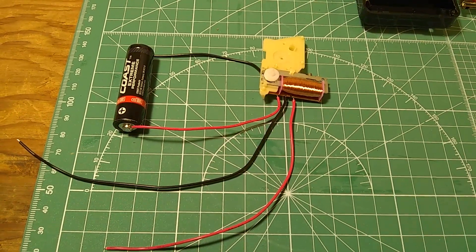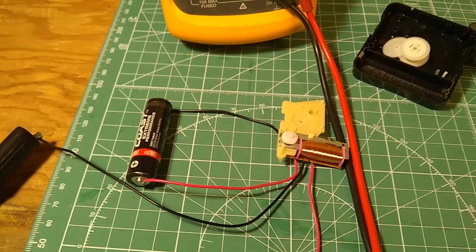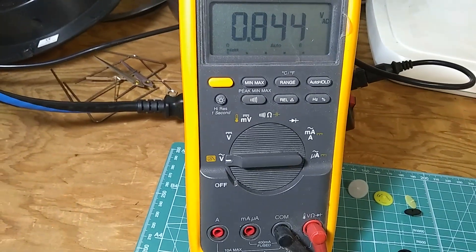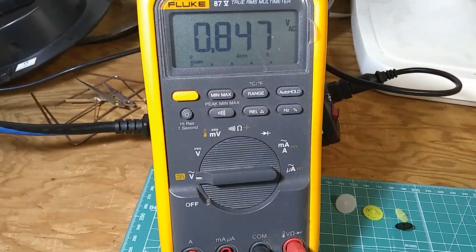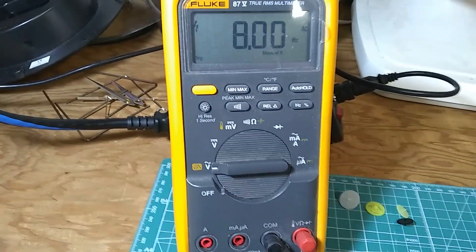I'm going to measure the frequency with the Fluke 87. The rotor is spinning and the voltage shown on the Fluke is 0.8 volts on the coil. Now I'm going to hit the frequency button to see what frequency we get.